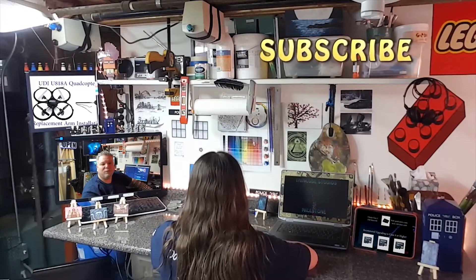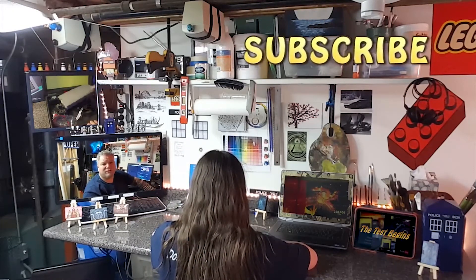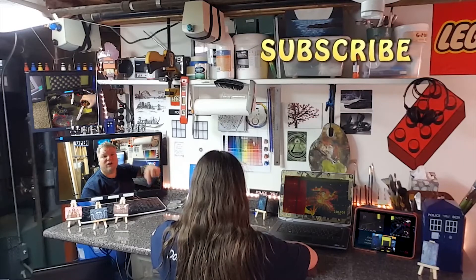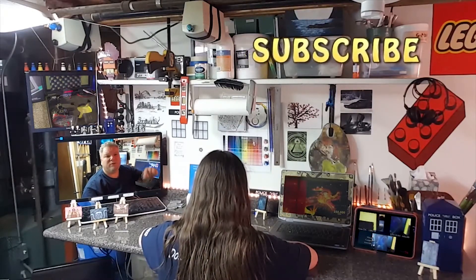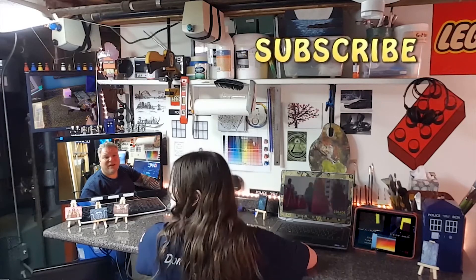All right guys, thanks for watching. Hit the like button if this video helped you out. Please subscribe, and if you have any questions, leave a comment below. I'd love to hear from you. If you have any problems or issues you need some help with, I'll be more than happy to try to help you figure it out.